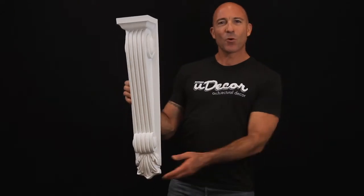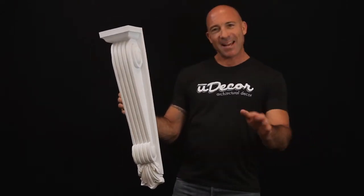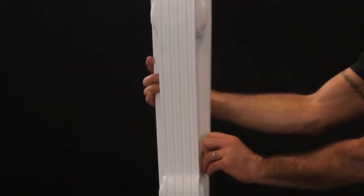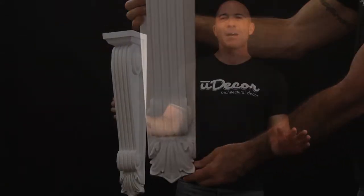This magnificent decorative corbel is ideal for fireplaces and beneath kitchen counters and center islands. The classic scrolling motif, fluted centerpiece, and acanthus flare at the bottom create great ambiance in a room.